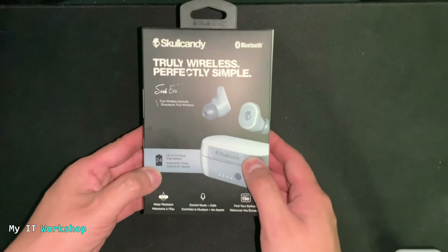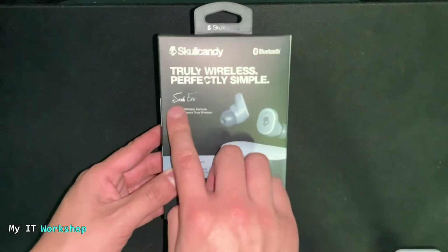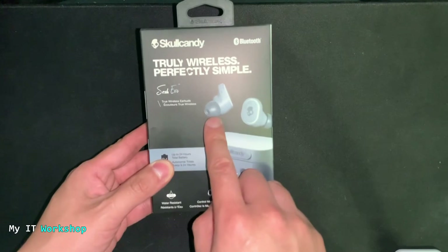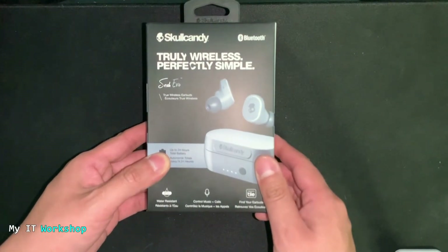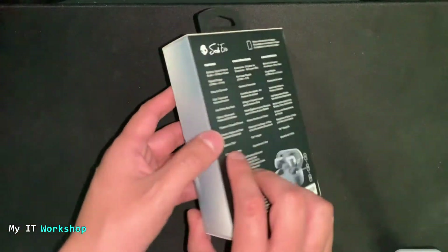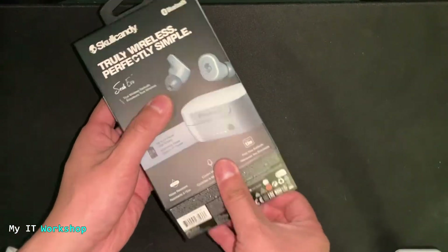As you can see, this is the box — very simple, as always. Skullcandy does a great job: it's very simple, it's not very big either. It's not super fancy, it's not super cheap, so I like it a lot. We're going to open it to see what it has inside.